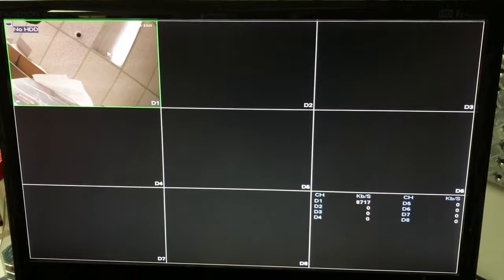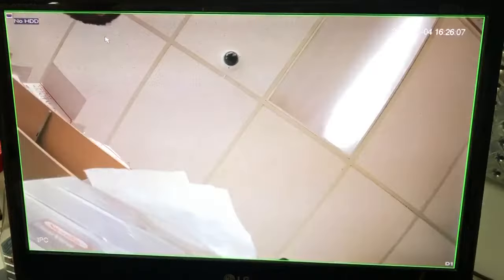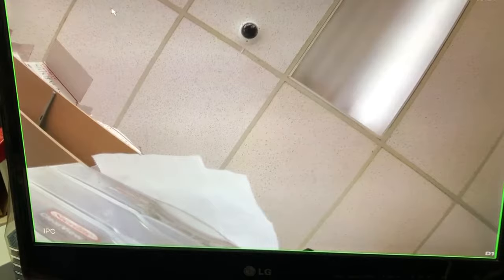If you double click on the camera and enlarge it, now you can hear audio. Test 1, 2, 3 — so you can actually hear me snapping my fingers, and that tells you the mic is working and the speaker output.